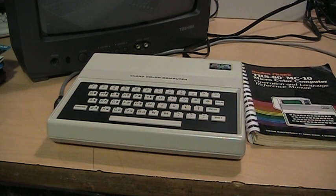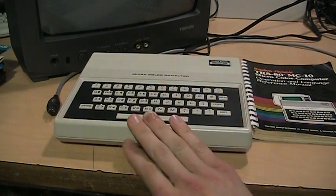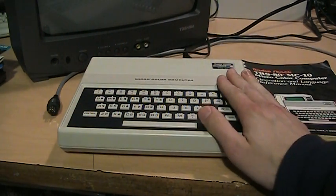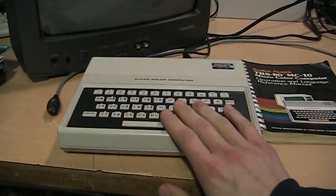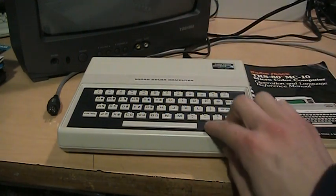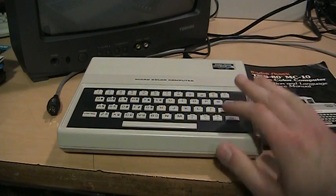Most people probably don't even know it exists. This was also sold in Europe — in France specifically — as the Matra Alice, which was basically the same thing except they painted it red, gave it a French keyboard layout, and of course modified it for the PAL or SECAM TV system over there. But otherwise it was the same as this.